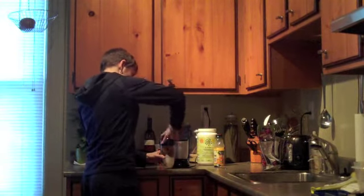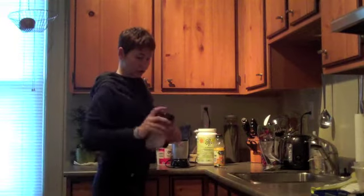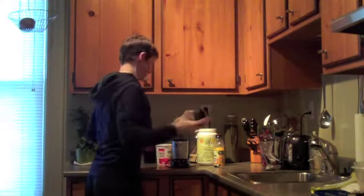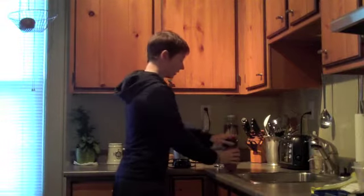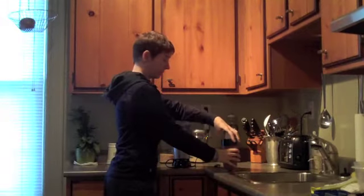Throw on the blender — I use the Magic Bullet, I'm a huge fan. Throw it on here. This could get loud. Paul loves it when I do that at ten to five in the morning. It's just such a nice way for him to wake up.